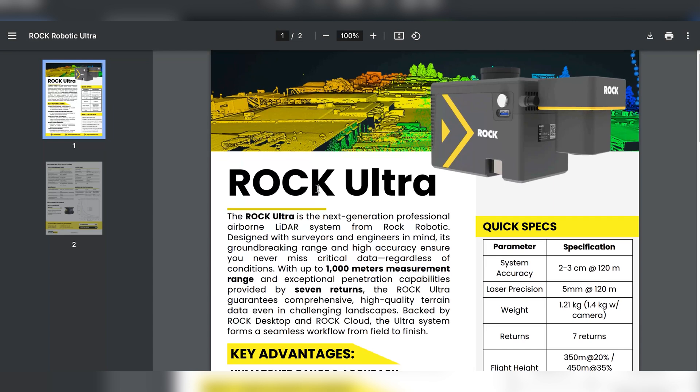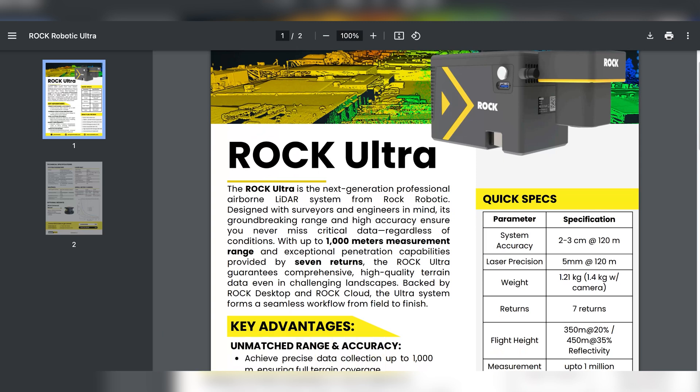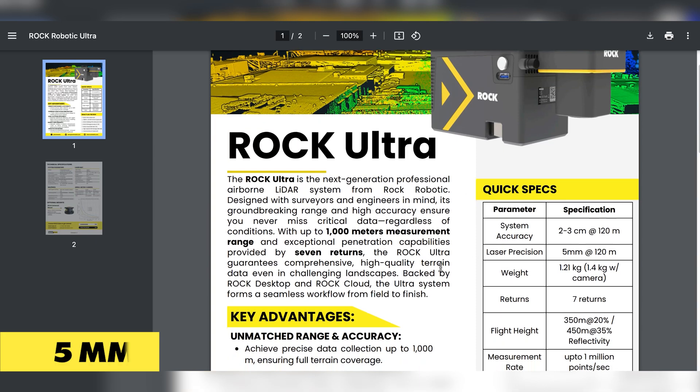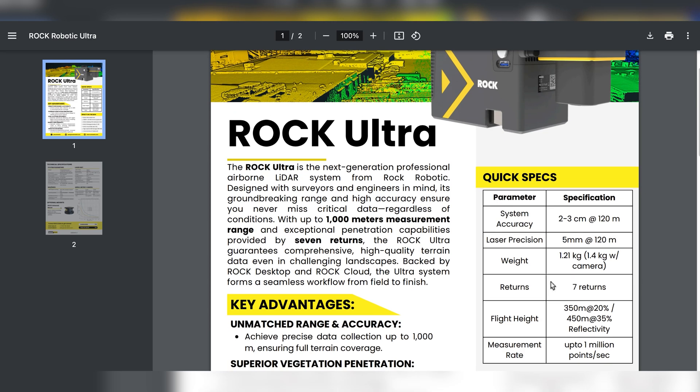This is the spec sheet. The ROCK Ultra is capable of doing 1,000 meters of range. You can fly basically 120 meters max AGL for drones all day long and still be pulling curbs. The other thing is it does 5 millimeters ranging accuracy on that laser at 120 meters, which is insane. And it's super light.